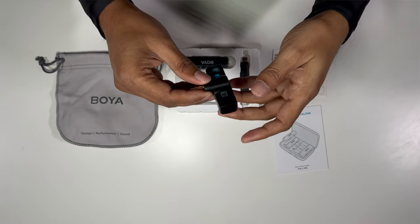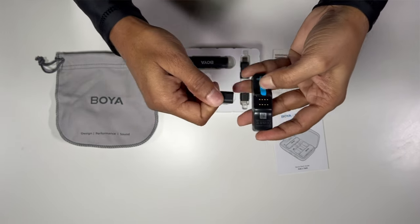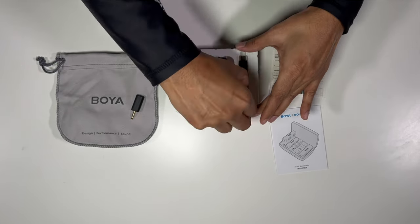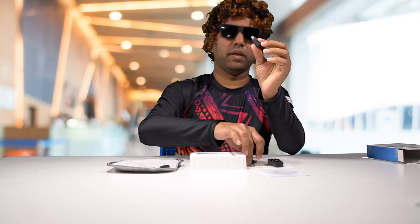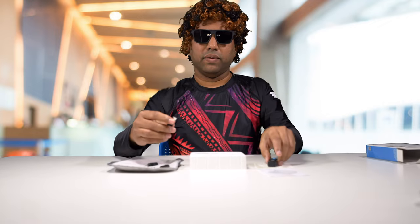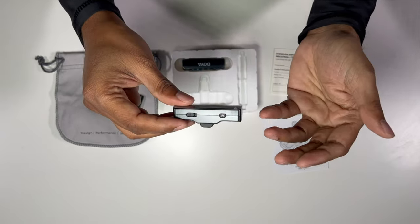To swap out the connectors, all you do is pull out this blue tab and pull the connector itself out. They provide two different connectors — a lightning connector and a USB-C connector. Depending on what you're shooting with, you can swap out these connectors and use them. It's pretty easy — just slide it in and there you go.